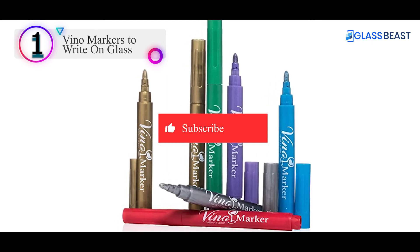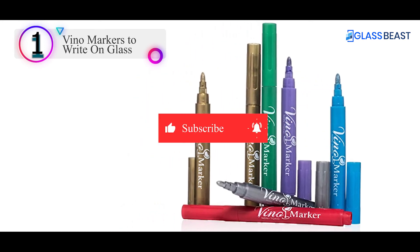Don't forget to subscribe to our channel and check the links in the description below.